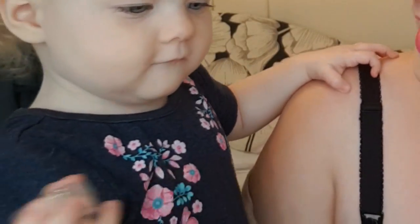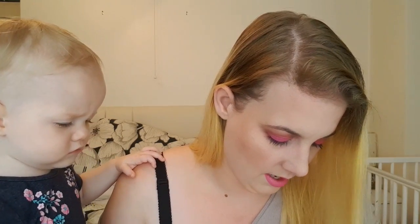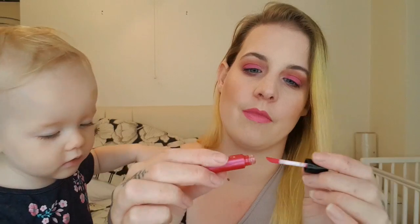Number two — the boxes are kind of hard to open on this, but I think this is a lip product. We've got a mini lip gloss. I'm not really a gloss fan, but it's a pretty colour, so you get that as well.